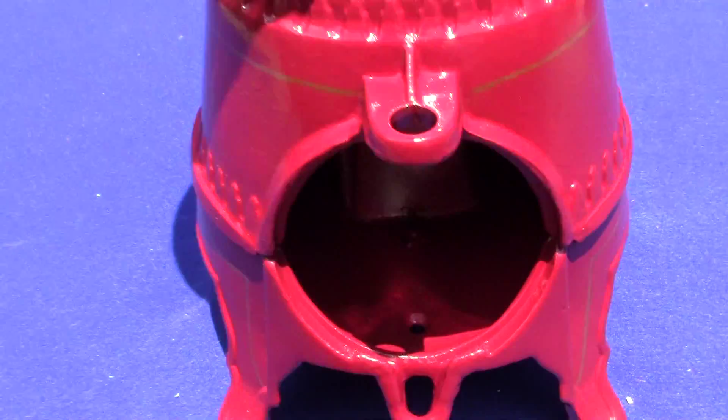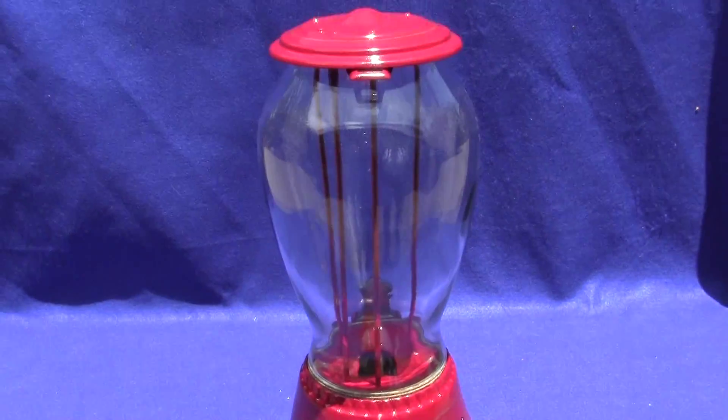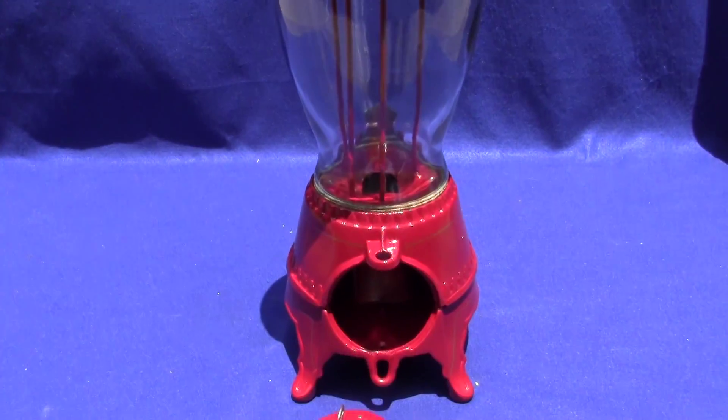Drop a penny in, turn it over — really smooth, works every time.